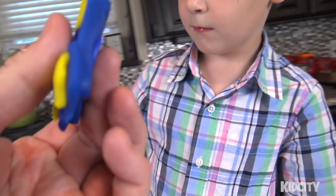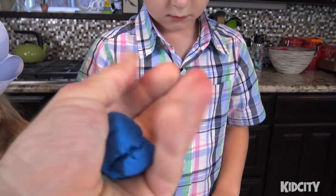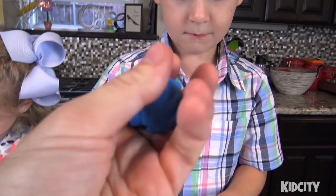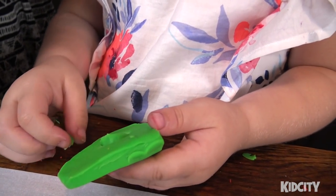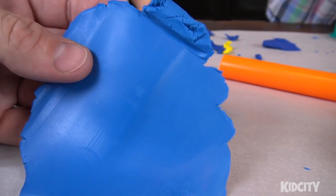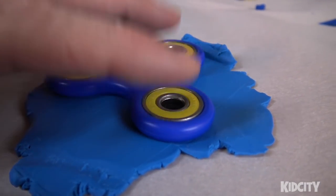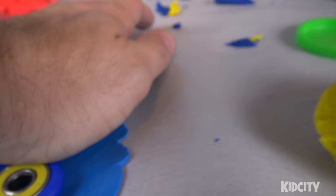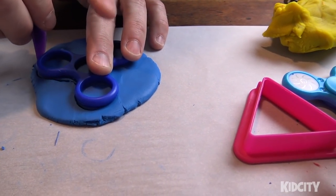Our play-doh experiment worked! Now we're taking the bendable Sculpey clay - this takes a while to warm up. We'll warm it up, shape something, then bake it. Meanwhile, Ava and Flash have a green heart fidget spinner they're working on. The Sculpey is harder to work with than play-doh - it's not very forgiving, it cracks.